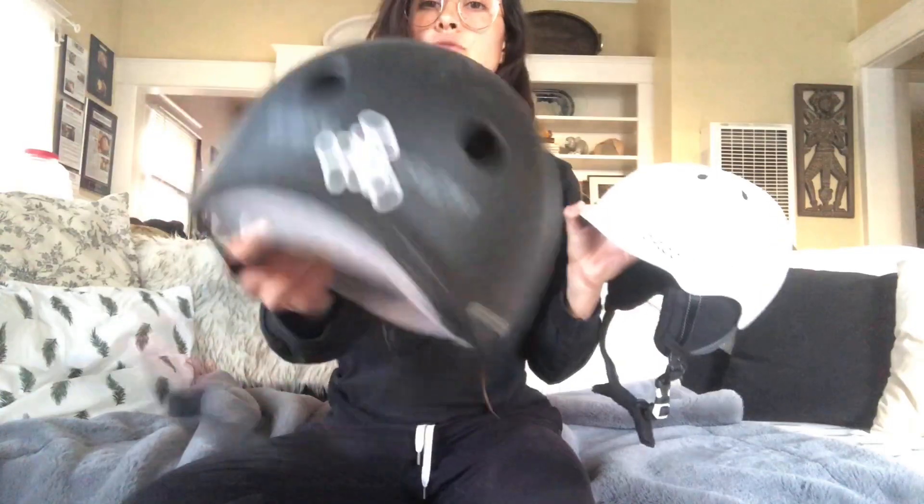Triple Eight helmet — really good brand. I bounce back and forth from Pro-Tec to Triple Eight.